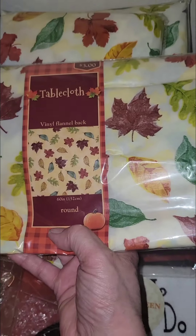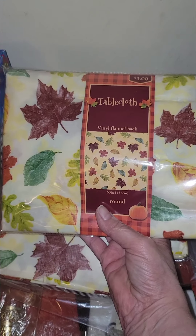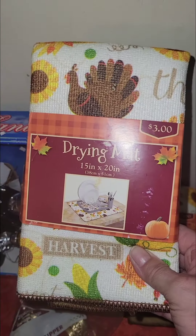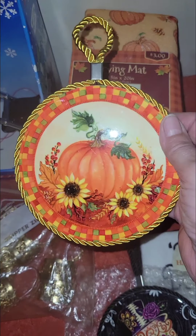We were at Rite Aid and I picked up some of these for my table. I have an oval table but the round will have to do for Thanksgiving - three dollars a piece. I got one for my long five or six foot table and picked up three total. Then for Halloween and Thanksgiving I got these dish drying mats - two of them - for when company's over and everyone's helping wash dishes after dinner. And I got this from the Dollar Tree - they call it the Dollar Tree but it was two dollars.